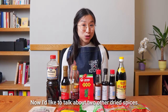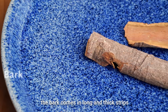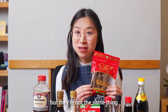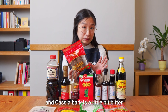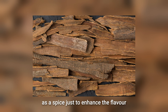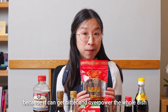Now I'd like to talk about two other dried spices. One is cassia bark. It is the dried bark of the Chinese cassia tree. The bark comes in long and thick strips and you can break it by hand easily. It may look like cinnamon sticks but they're not the same thing — it has a similar spiced flavour but is a little bit bitter, whereas cinnamon is more sweet. We often use cassia bark for braised and stewed dishes just to enhance the flavour. Use it in small amounts because it can get bitter and overpower the whole dish.